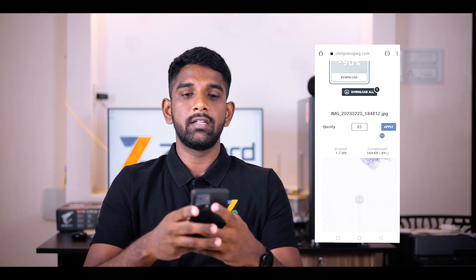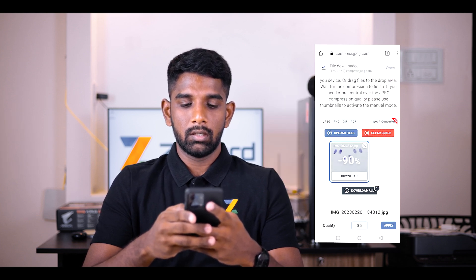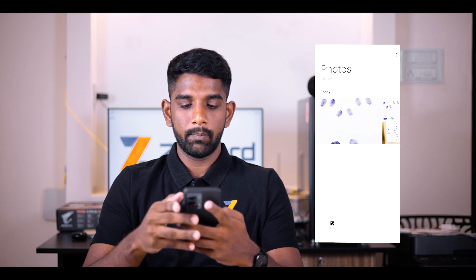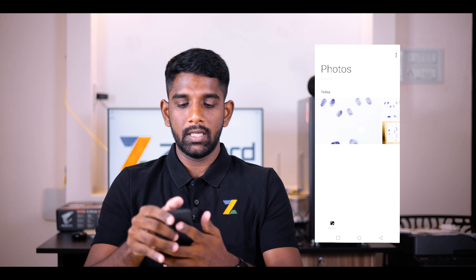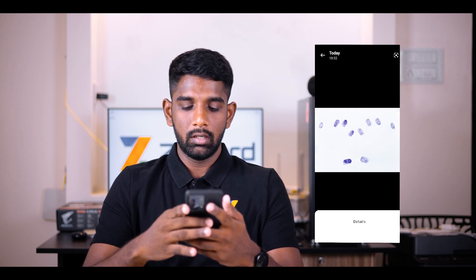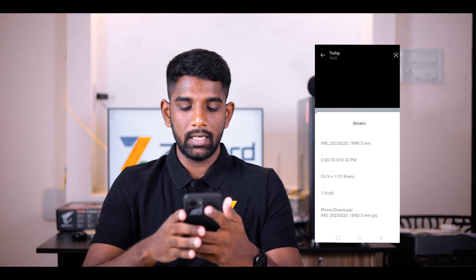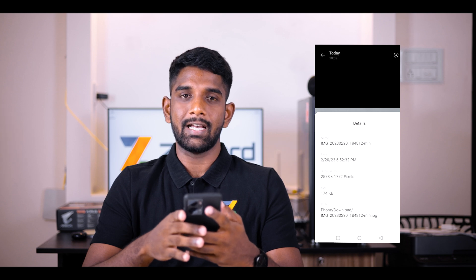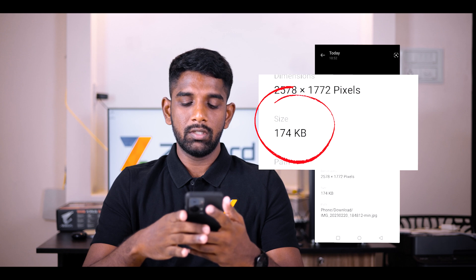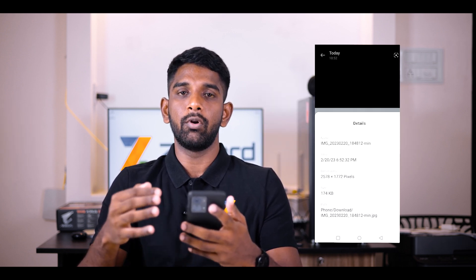The image file is now ready to be downloaded. Click on the download button below the image file and download the image. Open your gallery app and open the image file you just downloaded, then click on details or info. You will be able to see that the size of the image has been compressed and is below 200 KB. This image is now ready to be saved for your uploading process.